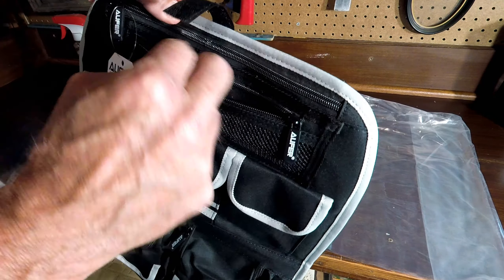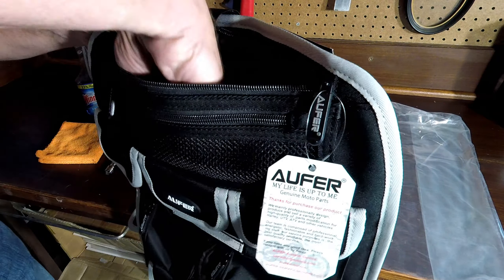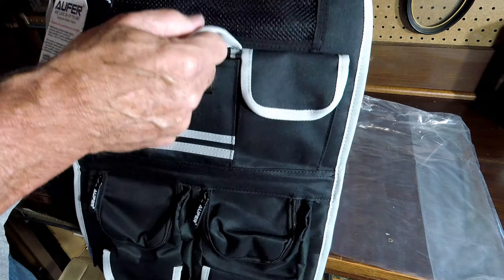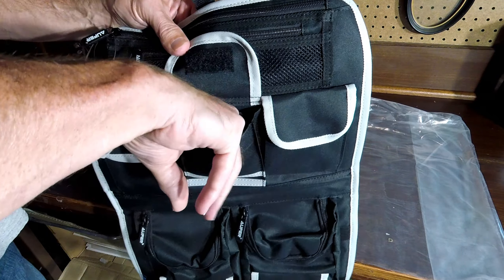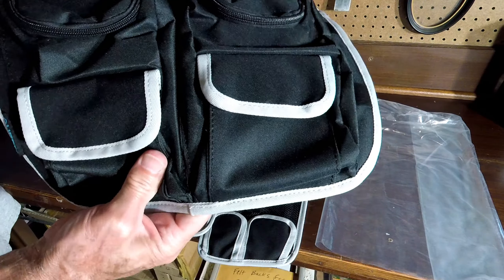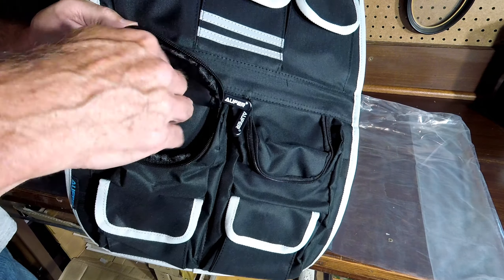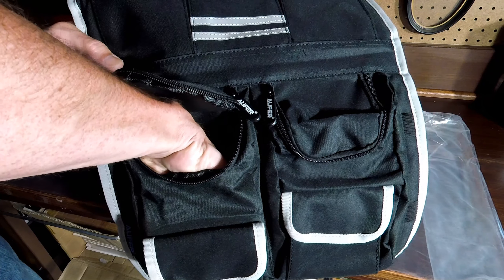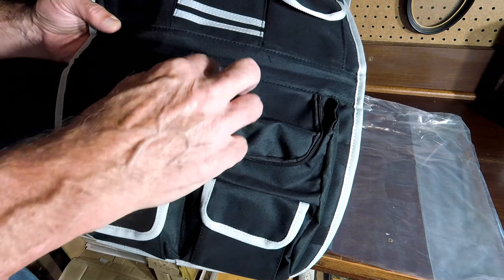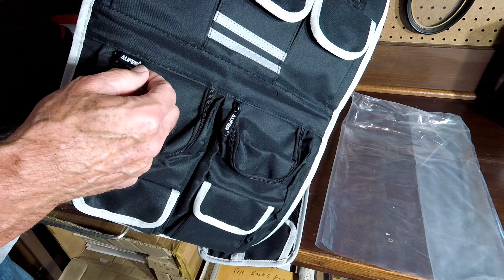The tour pack organizer has a small mesh pocket, a pretty deep zippered pocket up top, and then three separate flap pockets on one side. On the other side there are two more flap pockets and some deep zippered pockets that you can get your whole hand into. The zippers work very nicely.